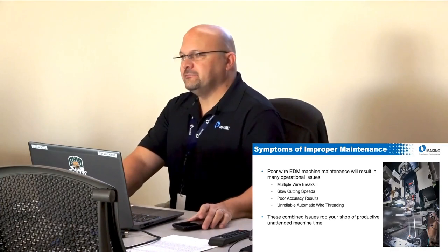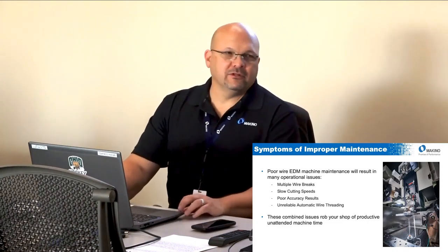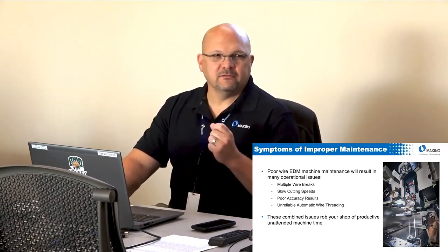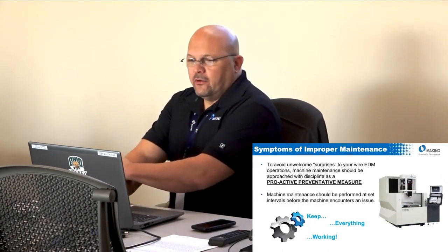Worn energizers can also affect accuracy, as can bad rollers and bad tensioning. Probably the biggest maintenance issue is the automatic wire threader — if you don't maintain the machine properly it will not auto wire thread. The whole point of wire EDM is unattended machine time, because it's not the most exciting process to watch. All of these issues combined will rob you of productivity.